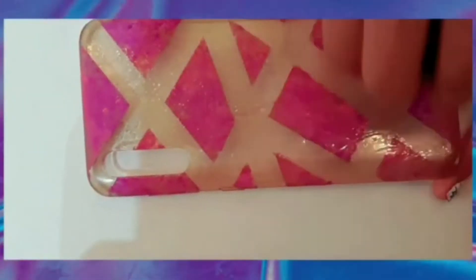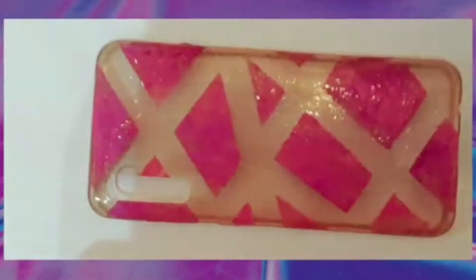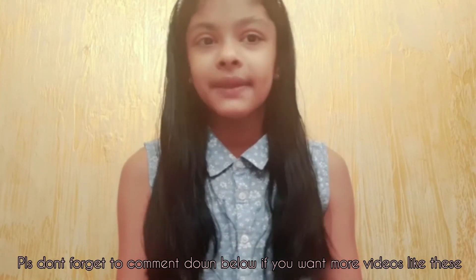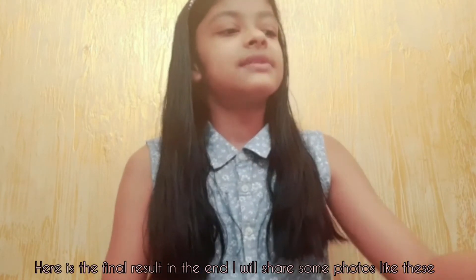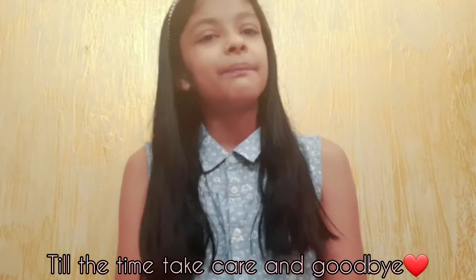Guys, I hope you all enjoyed watching this video! If you did, please don't forget to tell me in the comment section if you want more videos like these. Here is the final result — I will share some photos of it like these. Till then, take care and goodbye!